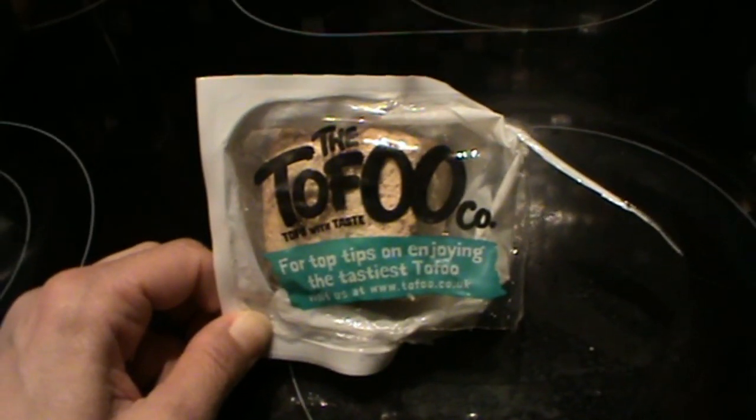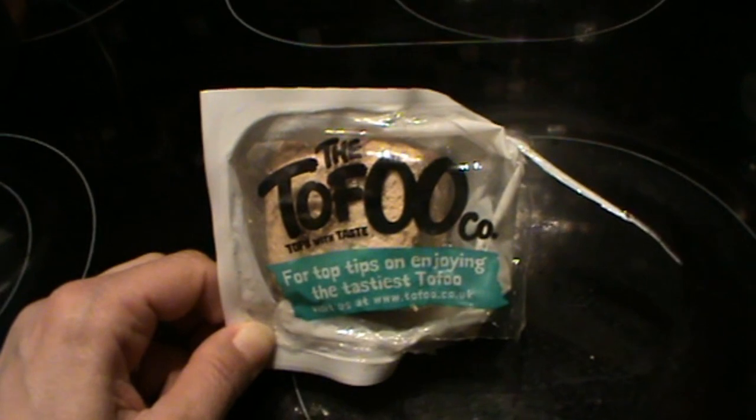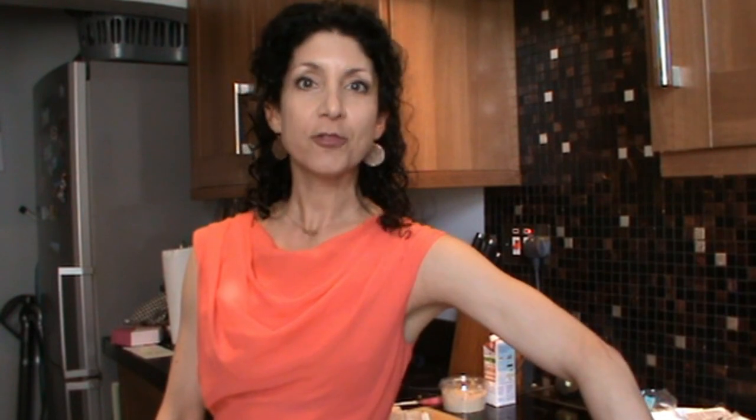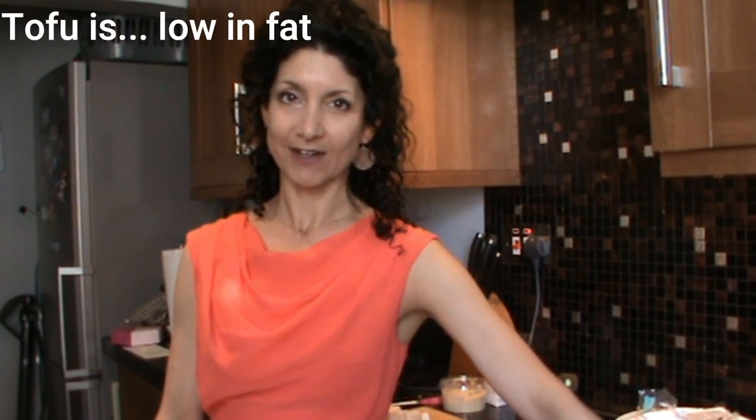While the quiche is happily baking away, let's have a little pit stop to talk about my love for tofu. Four things I like about tofu. Number one, its versatility - equally good in sweet and savoury dishes. Number two, it's high in calcium, so great for the bones. Number three, high in protein - good for the muscles. And number four, it's low in saturated fat, so a little kinder on the old ticker.